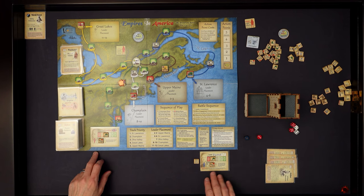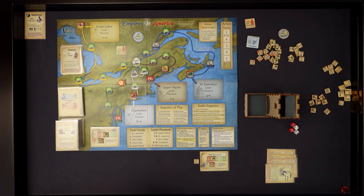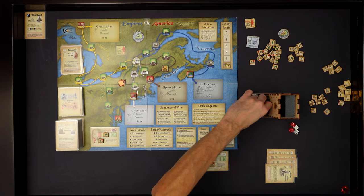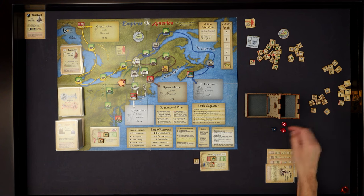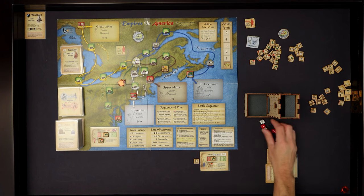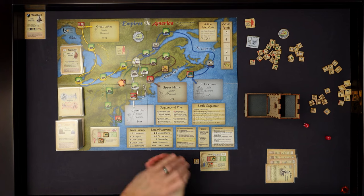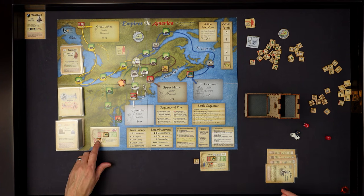Braddock has a one rating and Vaud has a one rating - that gives each of us plus one to our roll, and nobody has supporting forces so it's a straight roll-off. The British get initiative because they rolled a four. They conduct first fire with three dice. Rolling - he gets one hit, which brings my battalions down from four to three. Then I return fire with three dice - I get a hit, so that takes one off his battalion bringing him down to two.